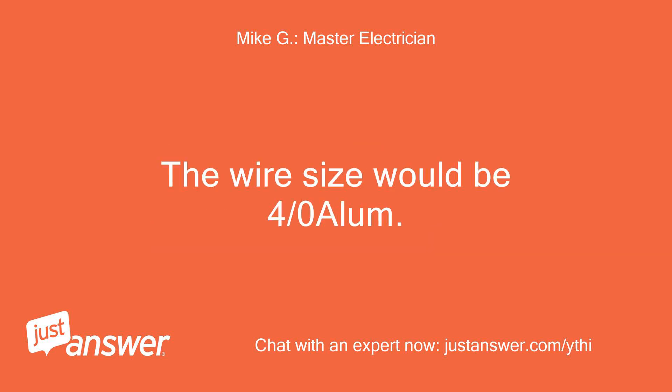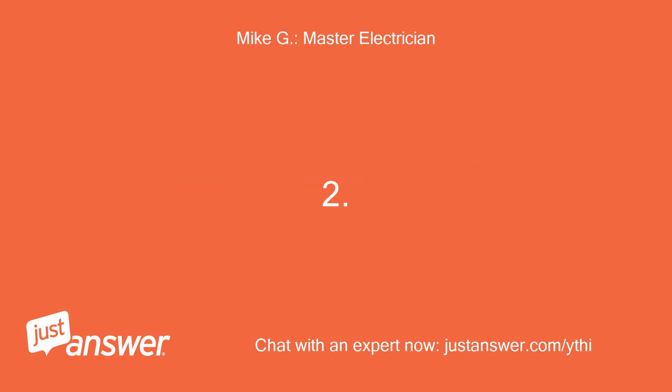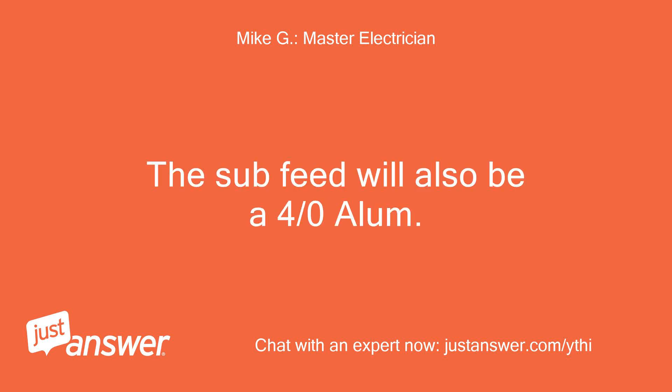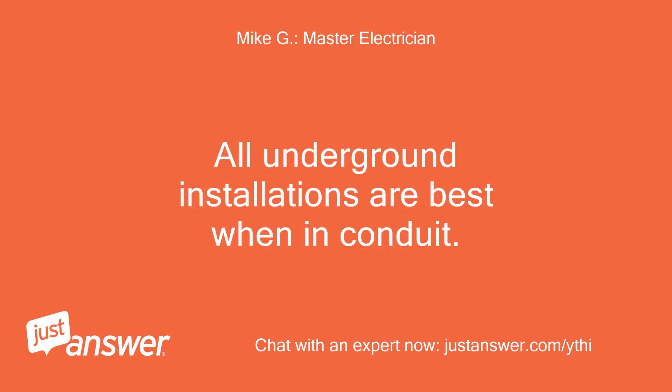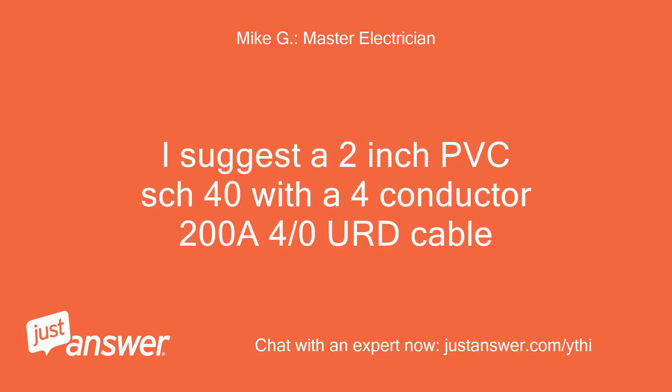1. The wire size would be 4/0 aluminum. 2. The sub-panel feed will also be 4/0 aluminum. 3. All underground installations are best when in conduit. I suggest a 2-inch PVC SCH-40 with a 4-conductor 200A 4/0 URD cable.